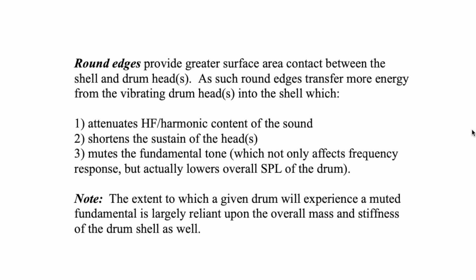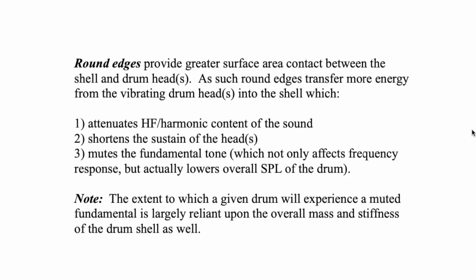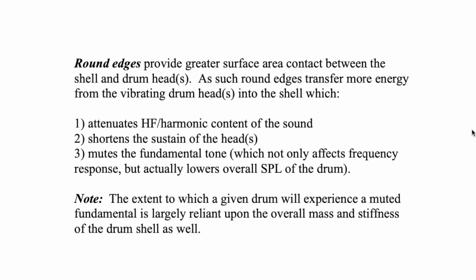Anytime you inhibit the drum head's ability to vibrate, the high frequency is the first to go. So if the bearing edge is attenuating the head's ability to vibrate, the high frequency is going to be similarly affected. Number two, it's going to shorten the sustain of the head because that energy is bleeding away from it. Number three, it mutes the fundamental tone — which not only affects the frequency response but actually lowers the overall sound pressure level of the drum.